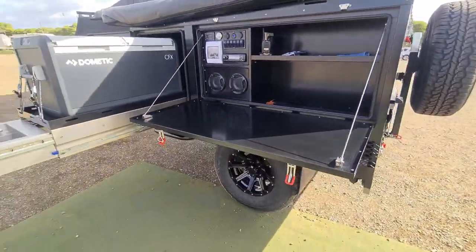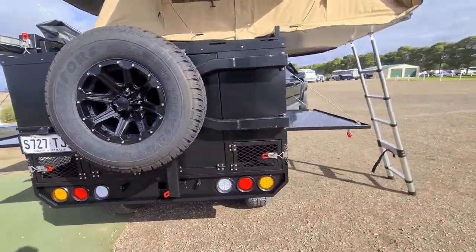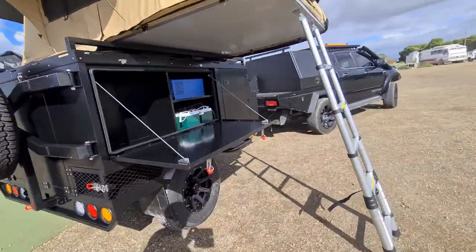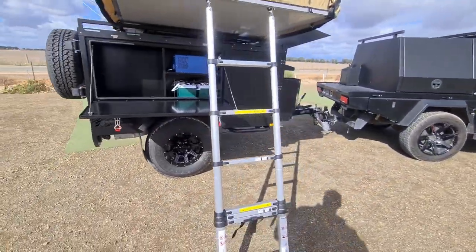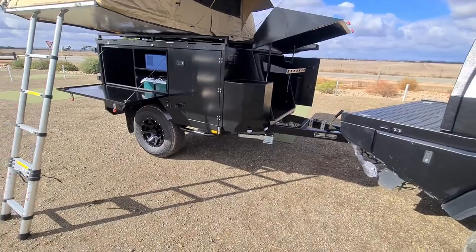Number plate light here, decent number plate holder — nice cables to make it solid. She's not bad, looks pretty good. We'll call that a wrap and see you on the next one.